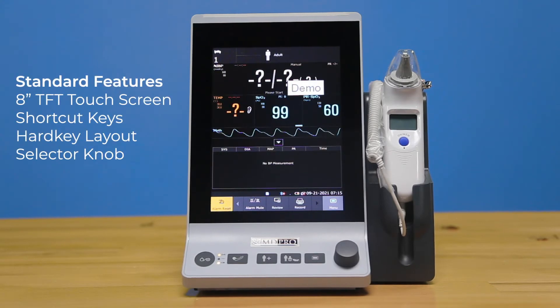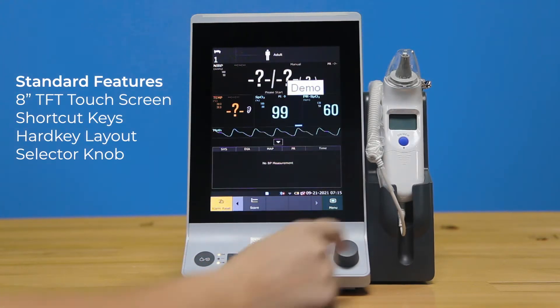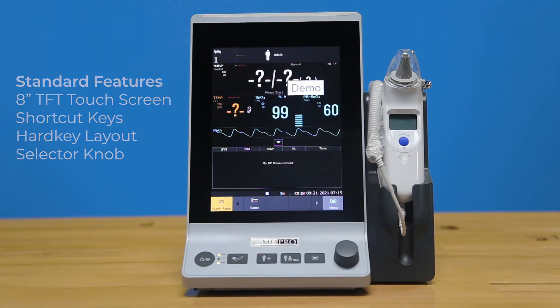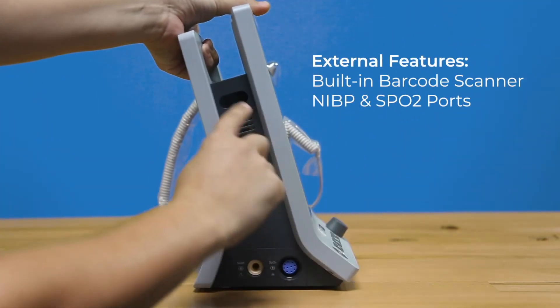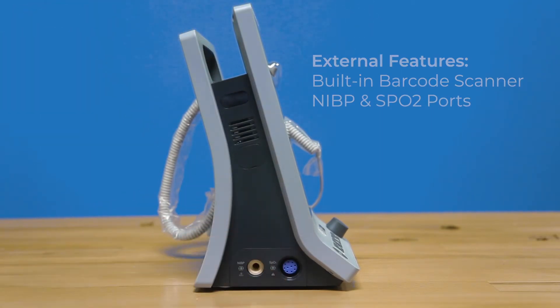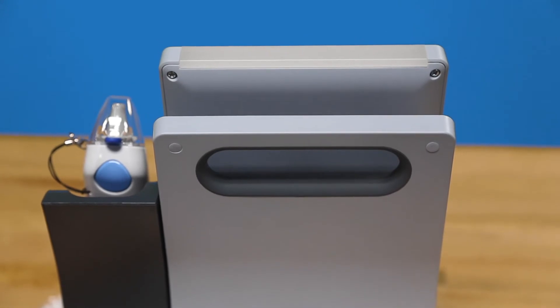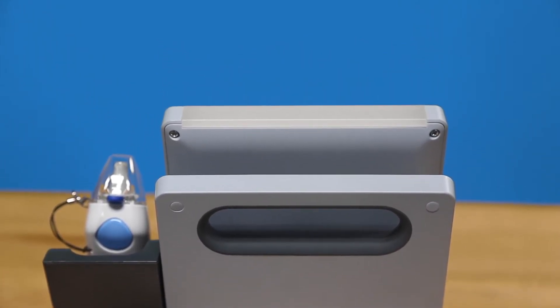Each unit has an eight-inch touchscreen with shortcut keys for preset options at the bottom of the unit, along with hard keys at the bottom and a selector knob. On the side of the unit, you'll see it has a built-in barcode scanner. You have your different ports here at the bottom, as well as the cable-receiving design to make storage for accessories easy and compact.